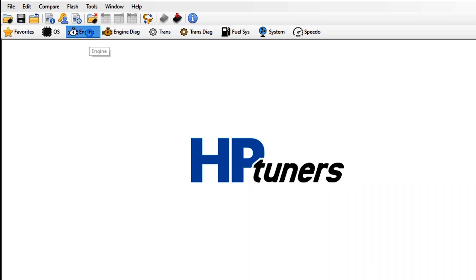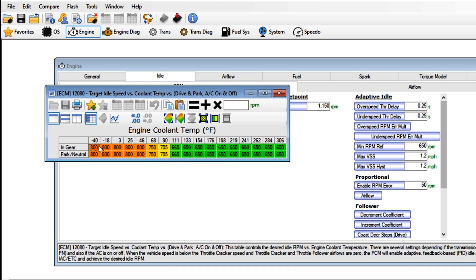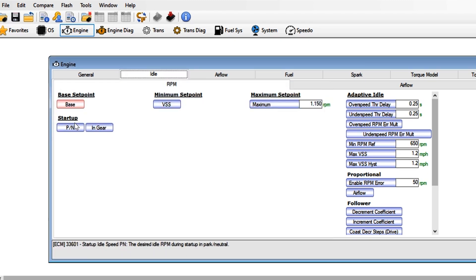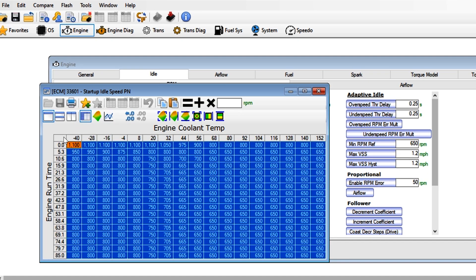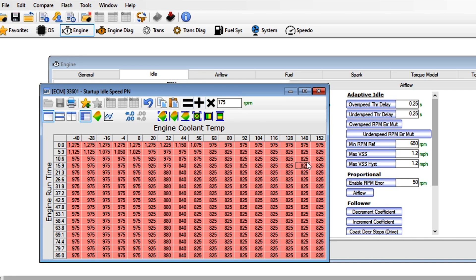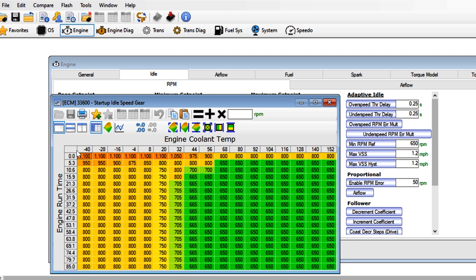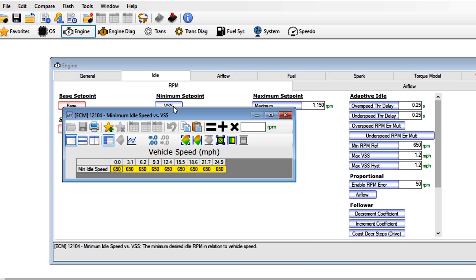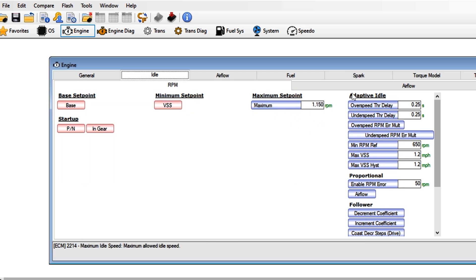First is within the base setpoint tab, where I'll go ahead and add 175 to every cell. This brings the new idle RPM up to 825. Next I'll do the same thing under startup park neutral, and again under startup in gear. Then I'll go ahead and do this to the minimum setpoint VSS, which is the target idle when the C6 is actually moving. And finally I'll go ahead and make the idle RPM change under adaptive idle minimum RPM reference as well.